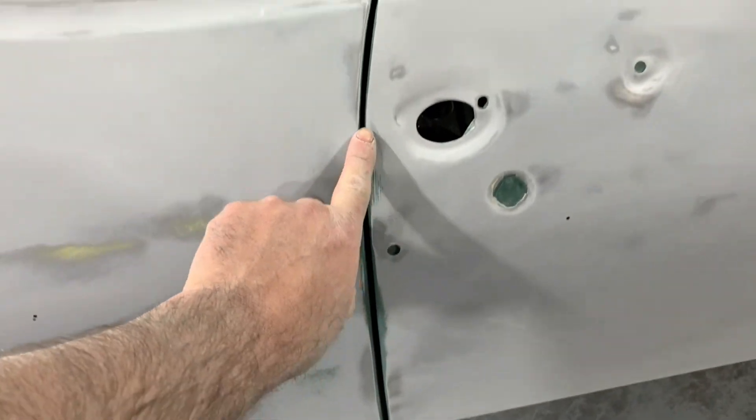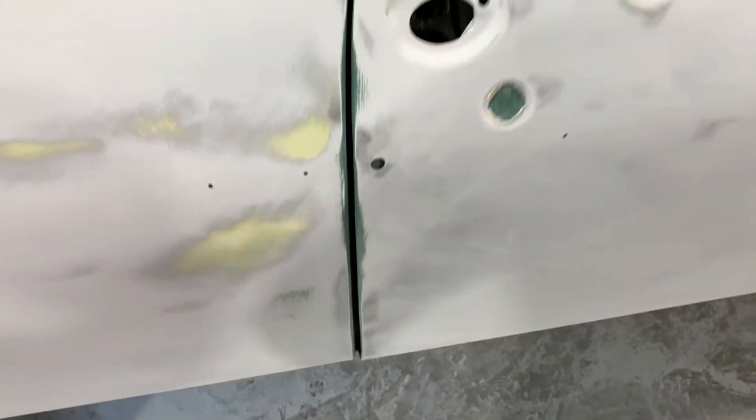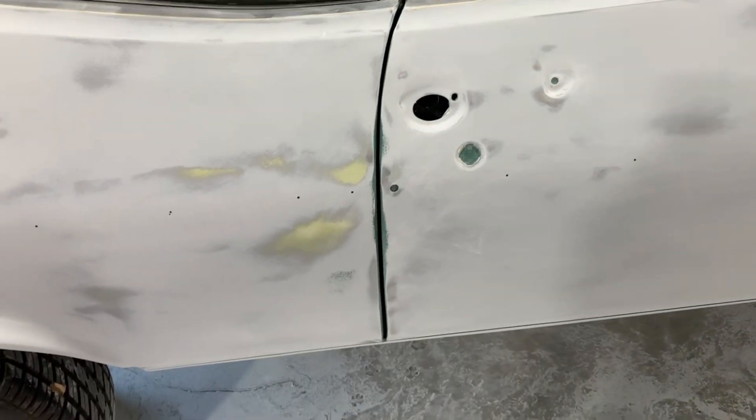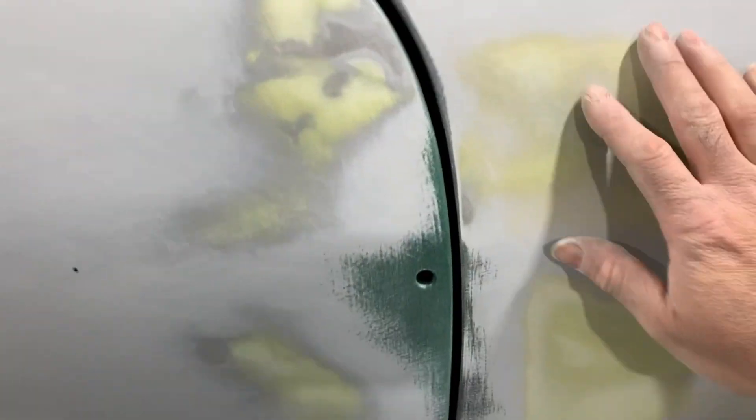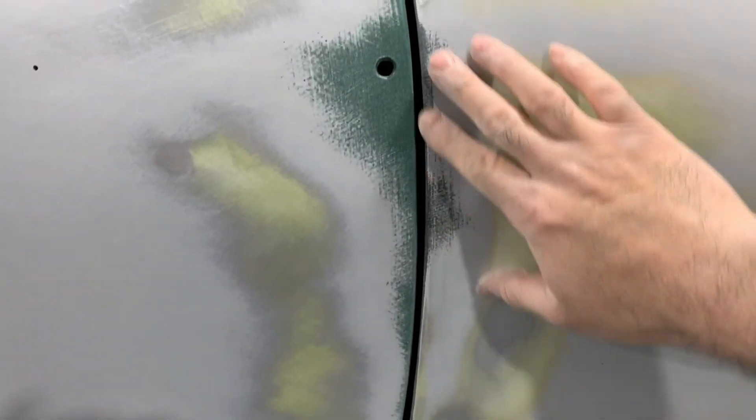There's a low spot here — I'm not sure if it's from previous damage or how it came from the factory. On this old stuff, if it was a Fox body I'd be able to tell you. It's not going to take much — I may go on the inside of the door and hammer and dolly it out a little bit, don't want to mess it up too much. Other than that it's blocked out real nice. This is about the worst area — had a little bit too much filler.